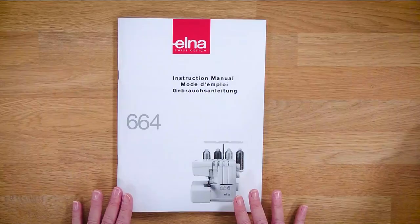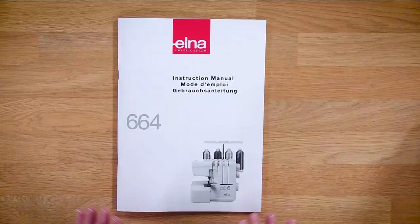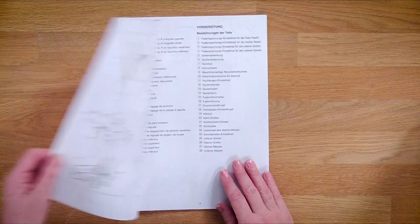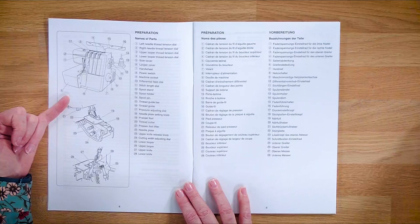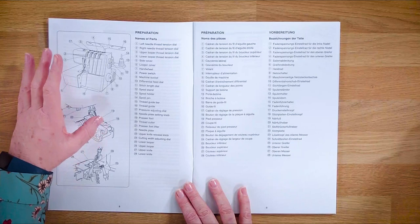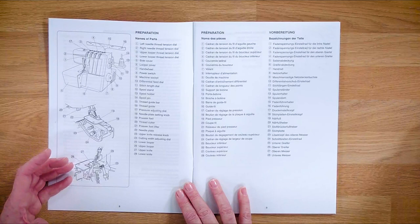So now we're going to thread the machine up. We've unpacked our machine, we've seen what's in the box, we've had a look at the accessories. Before I start threading the machine up I want to take a quick look through the manual with you. We have some really nice clear line drawings here which go through all the different parts of the machine. We've got the body of the machine covered, and also the foot area and the stone area - we can open the side up and that gives you a really good overview of all the workings of the machine.